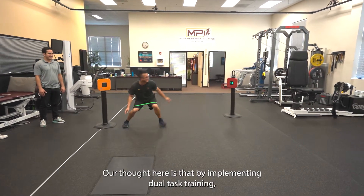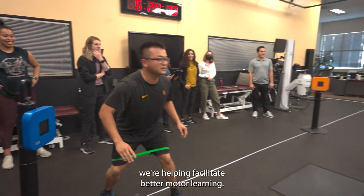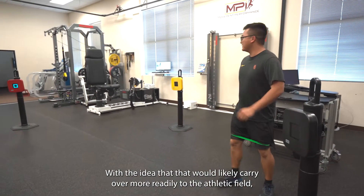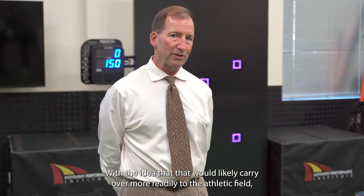Our thought here is that by implementing dual task training we're helping facilitate better motor learning, with the idea that that would likely carry over more readily to the athletic field.